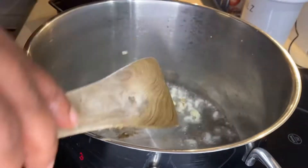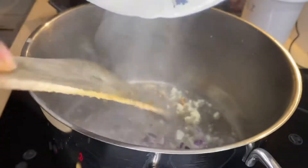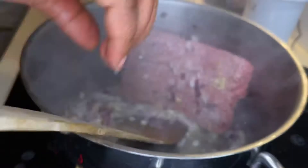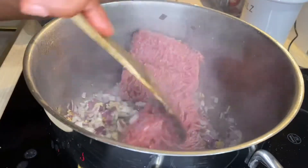You may lower your stove to medium heat and allow the ingredients you just added to process. As you can see, I had mine way too high, but anyways — you may add your minced meat now.